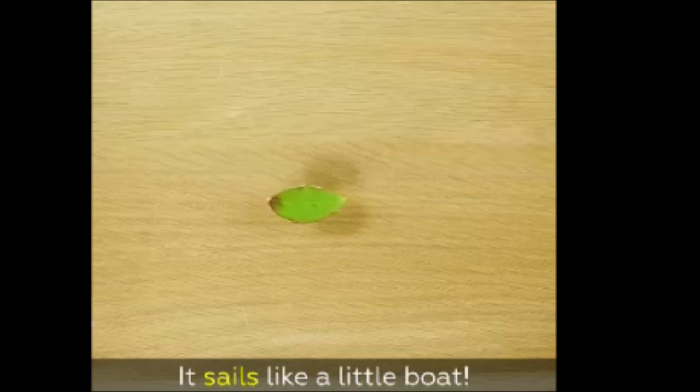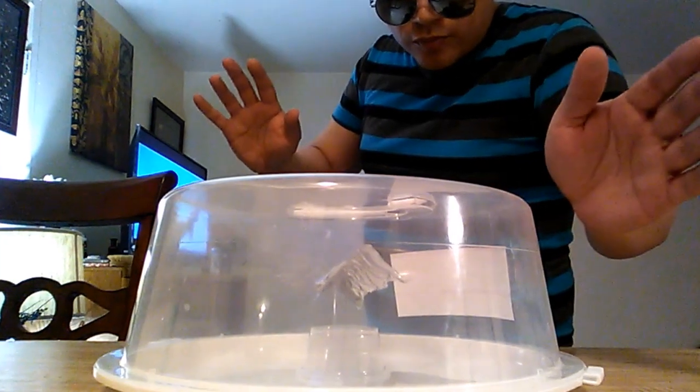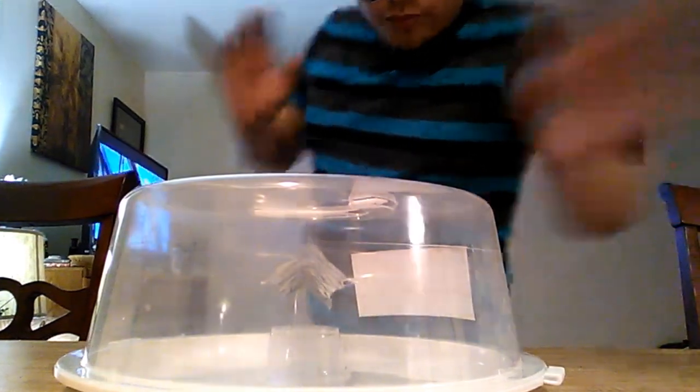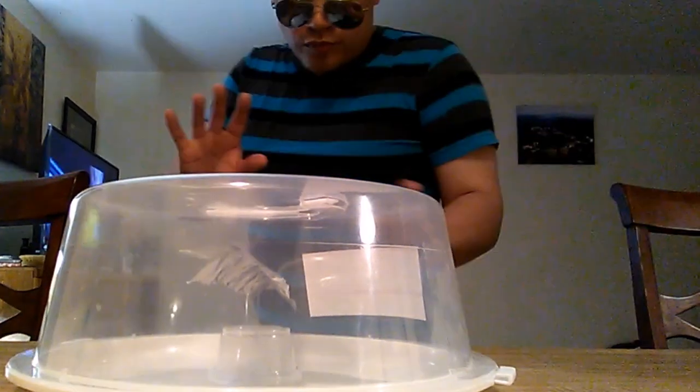Just work with hydrokinesis, work on the motion, believe in it, believe in yourself. God bless. Here's an old warm-up clip of me spinning a sidewell under a container. This is something you can do, guys. By developing intuition and intention with aerokinesis and hydrokinesis, you can do it. God bless.